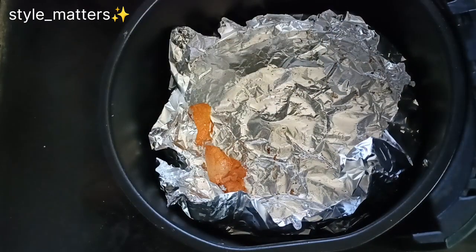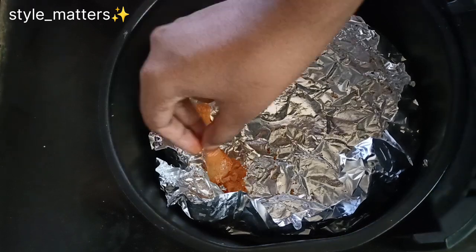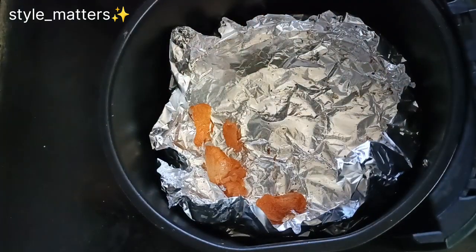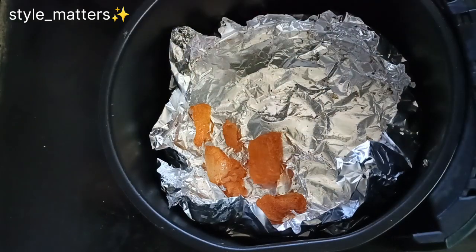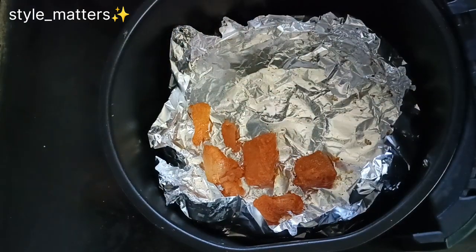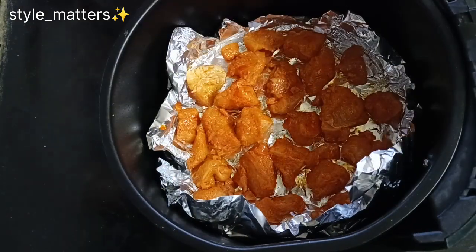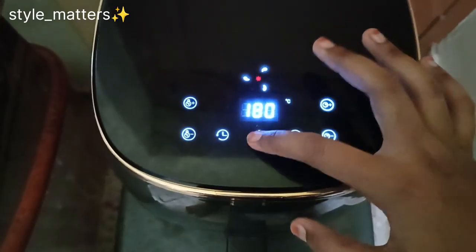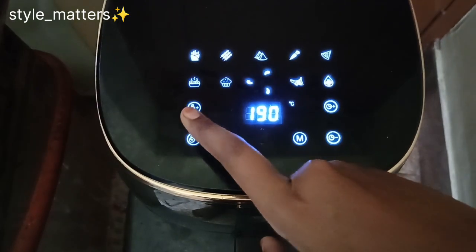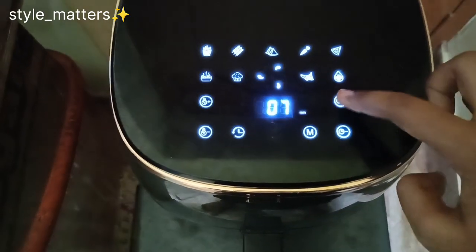The chicken pieces are placed full in the tray. The temperature is set to 190 degrees Celsius. The timing is 15 minutes.